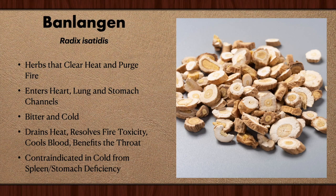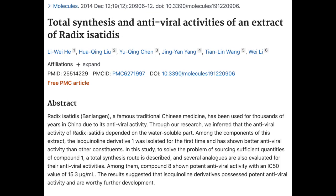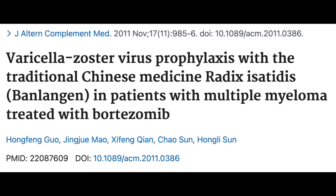But enough about traditional use — let's look at the science. You should be seeing on your screen several screen captures about studies that show that chemicals extracted from Panlanggan do exert antiviral effect. It can kill flu viruses in the lab. The question posted to me was: can this be used to prevent COVID-19? Checking the literature, what we find is that experiments were done in trying to prevent shingles or prevent shingles from getting worse, because Panlanggan has been proven to have antiviral effect.